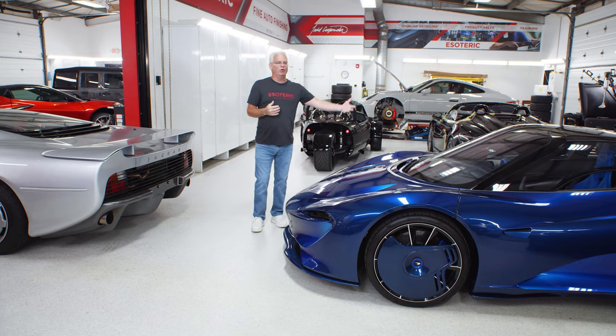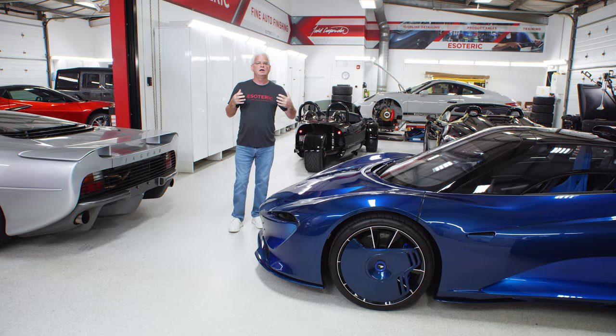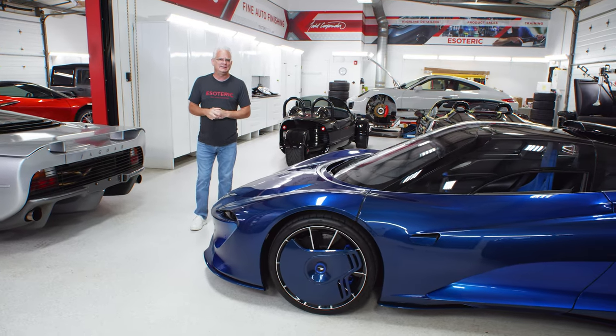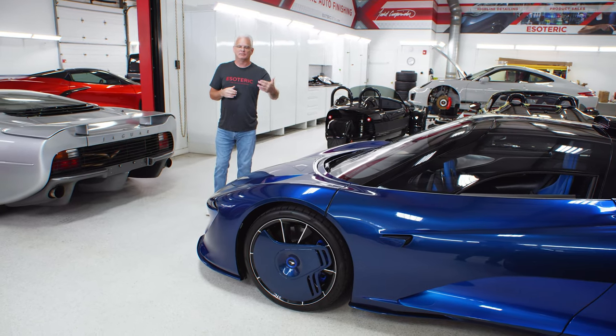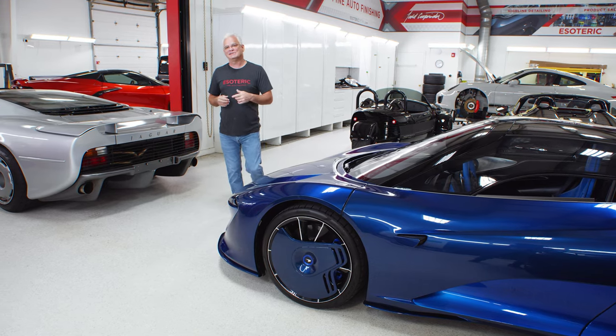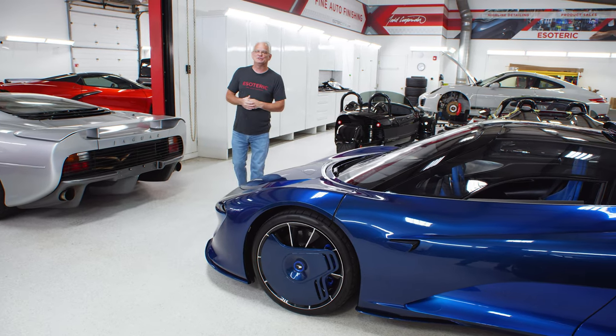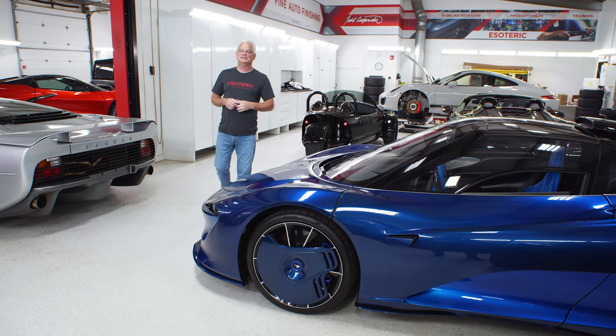Hopefully you got a better understanding of what we do when it comes to polishing a car. Figure out first what you need — don't just jump into the deepest level. I like to preserve as much paint as possible and use the least aggressive methods necessary. As always, we appreciate you hanging out with us here on the Esoteric channel. We look forward to seeing you in our next video.